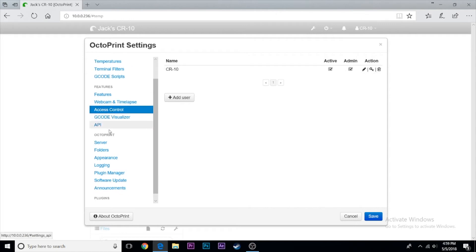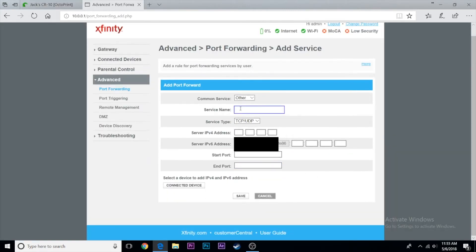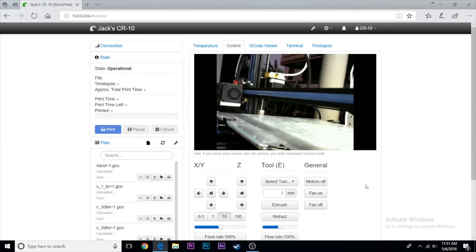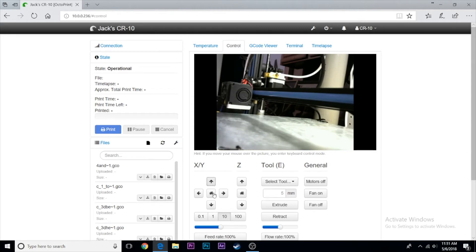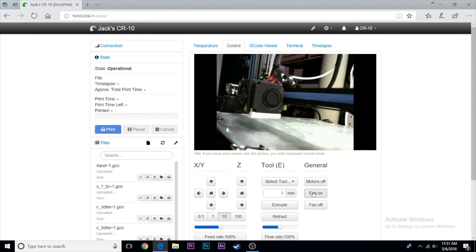To use it outside your network or on your phone, you need to port forward. Head to your router's web page, find the port forwarding section — it might be under Advanced. Click New Port Forward, enter your Raspberry Pi's IP address, and set the port to 80 (for web servers). Save that. This funnels traffic from the internet through your router to the Raspberry Pi.